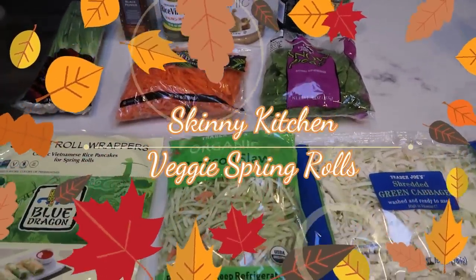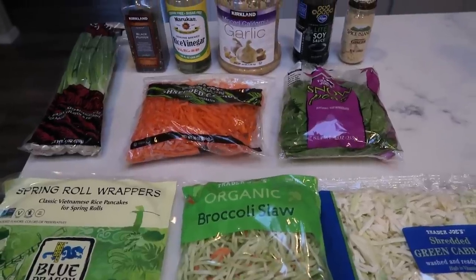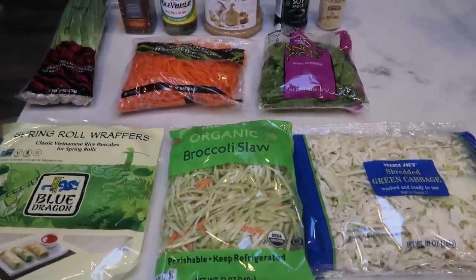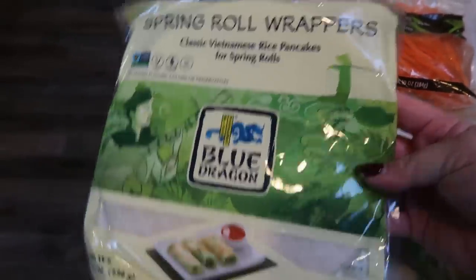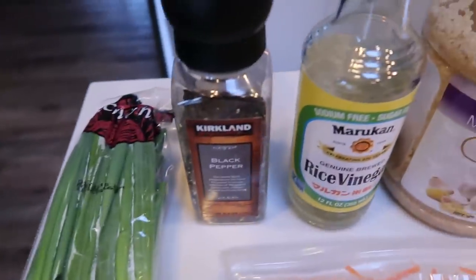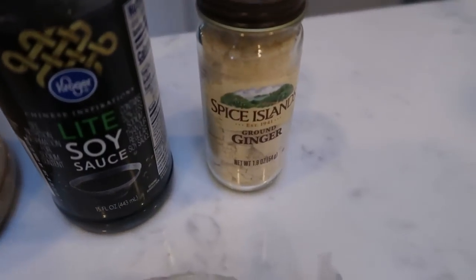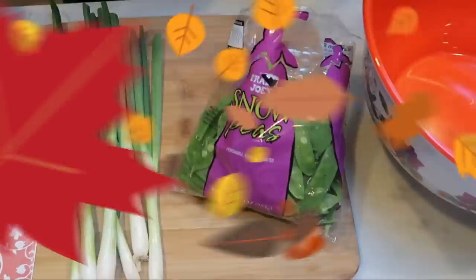Here's what we need for our spring rolls. The original skinny kitchen recipe calls for a peanut sauce, but I'm going to skip it and save the points — maybe just dip them in a little soy sauce. For our veggie spring rolls you'll need blue dragon spring roll wrappers from Walmart, green onions, pepper, rice vinegar (I have the sugar-free, so zero points), minced garlic, light soy sauce, ginger, snow peas, shredded carrots, broccoli slaw, and cabbage.